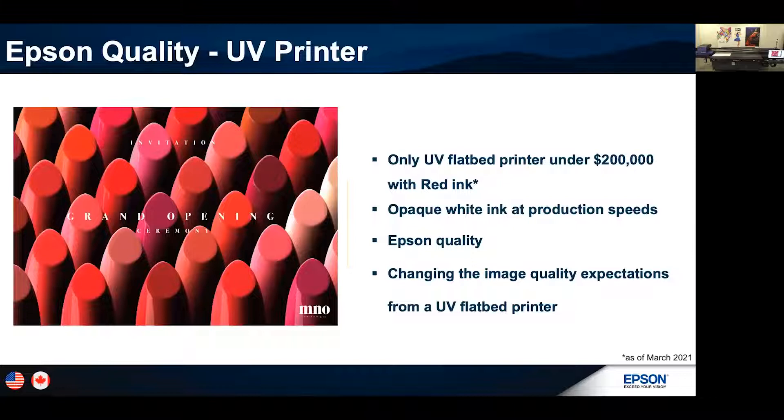We're raising the bar on quality and raising the bar in the entry-level UV flatbed market. If you look at competitive machines, you're not going to get a 10-color system for under $200,000. Those big high-end industrial printers with spot colors cost a quarter million dollars or higher. Here you're able to get all these colors — including red, gray, white, and varnish inks — in an entry-level printer for under $100,000. We have a nice opaque white even at production speeds, so you possibly don't even have to do multiple layers. Epson quality is the standard we set across all our UV, resin, and signage printers.